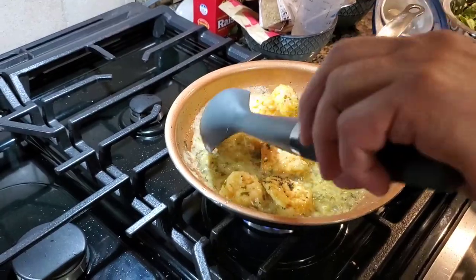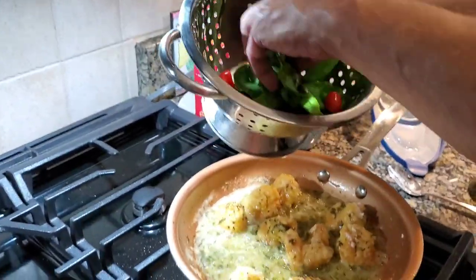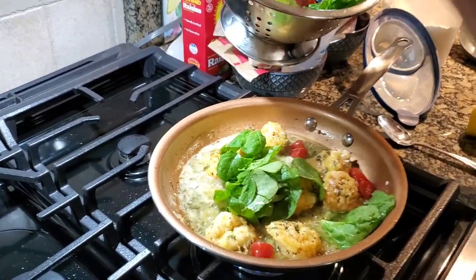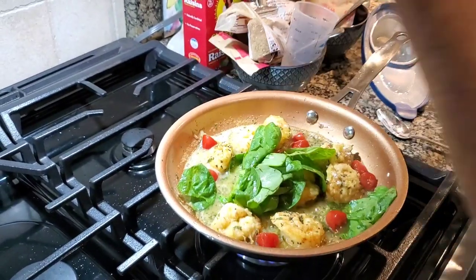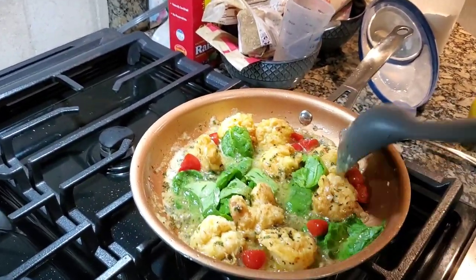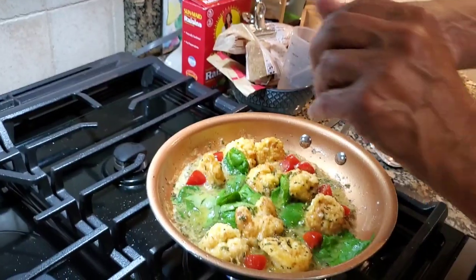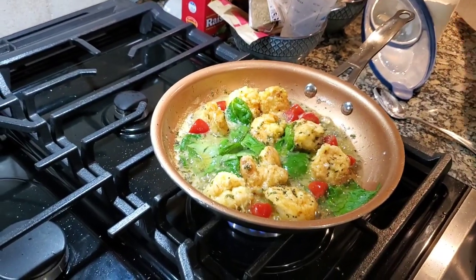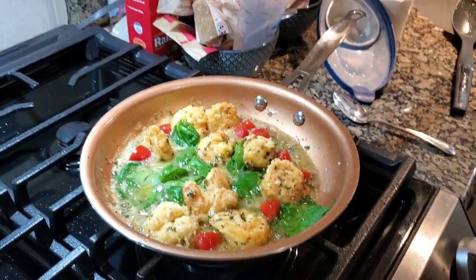And now I'm simply gonna throw in some baby spinach and a couple of sliced cherry tomatoes — or whatever those little ones are called. Just gonna let that wilt down a bit. While that's wilting down, making sure all the flour's been incorporated. I'm gonna give it a final squeeze of fresh lemon. Okay, that goes in there. And once that looks good, we'll get ready to plate.